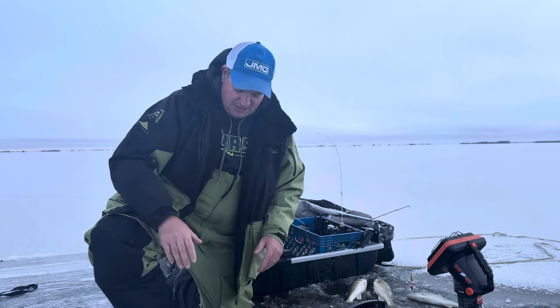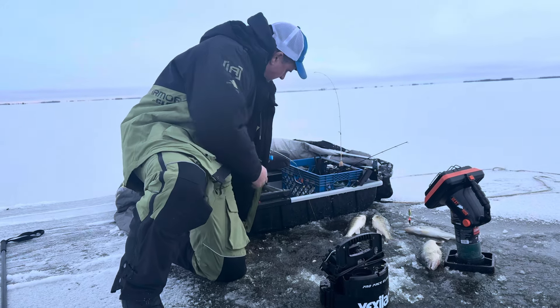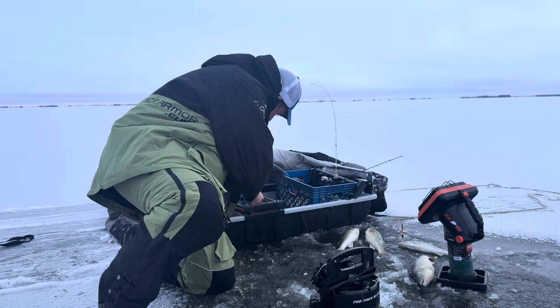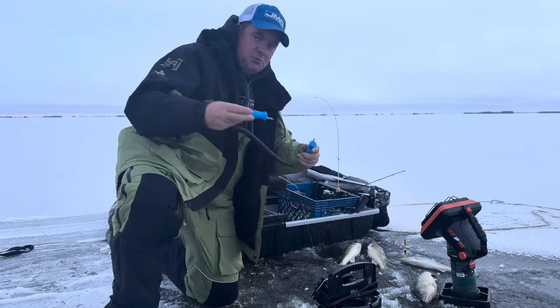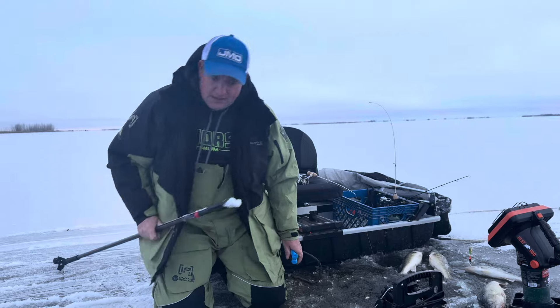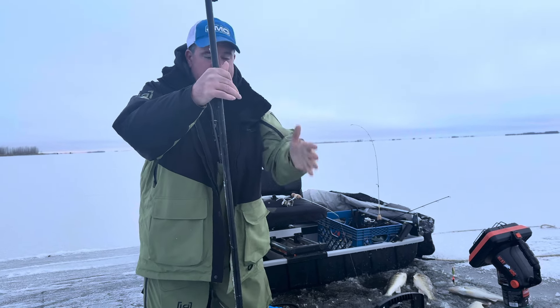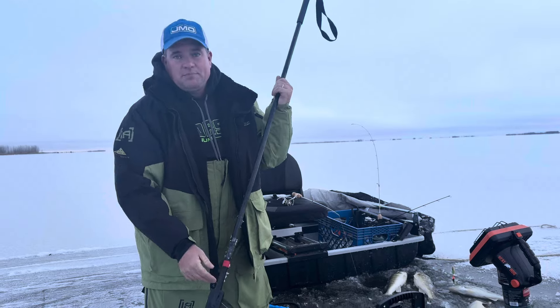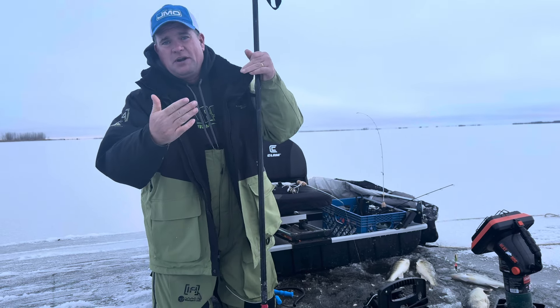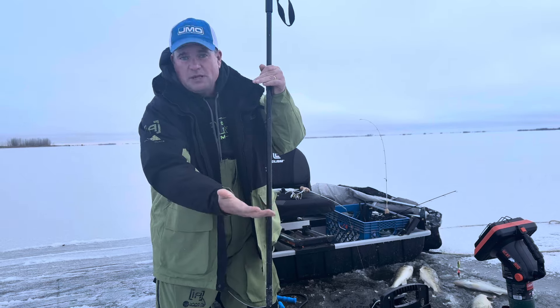Early ice safety — I've got ice cleats built right into the soles. A couple of things I like to have: ice picks. When I'm walking across the ice, I just wear these around my neck. The other thing you're going to want is a spud bar. As I'm walking along the ice, I just hit this in front of me — one good hard chip. If water ever comes up in the crack when you're chipping, you don't have enough ice.